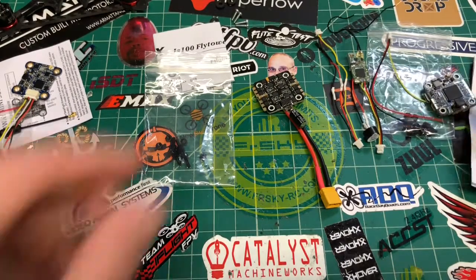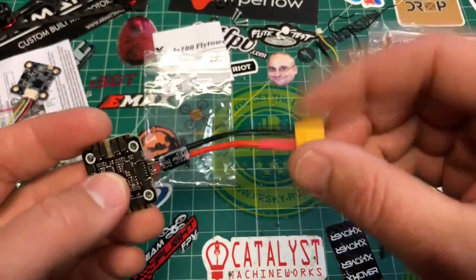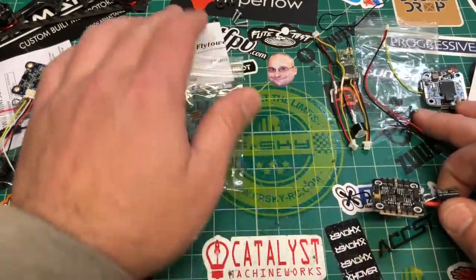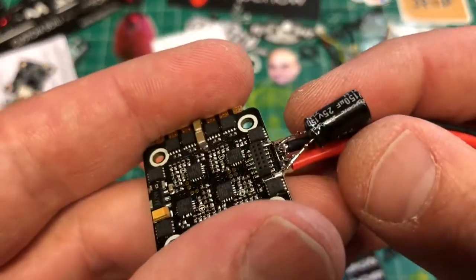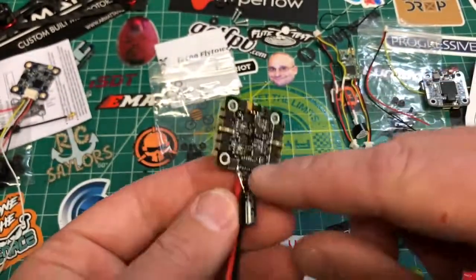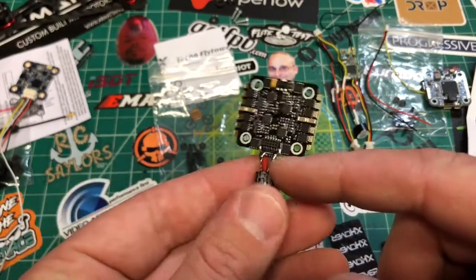With the ESC, you do get this tiny little capacitor, you get the wire with no connector, and you get these little connectors. You also get some nylon connectors. This is a little 150 microfarad, 25 volt cap. You've got solder pads right there, and I just have them soldered up.